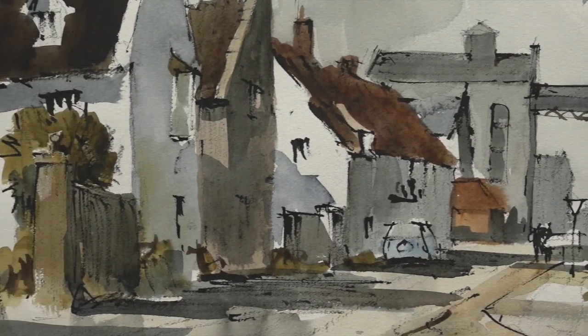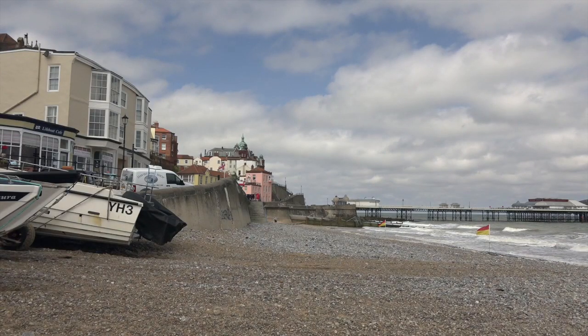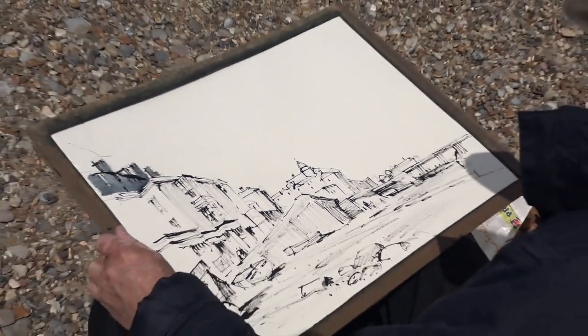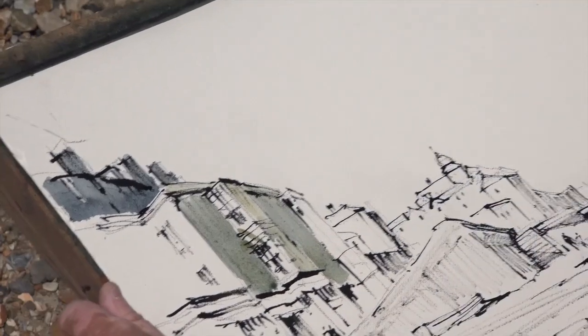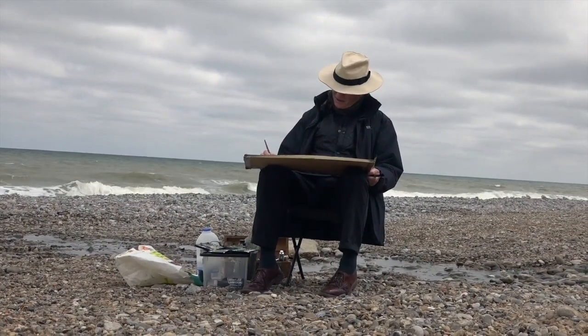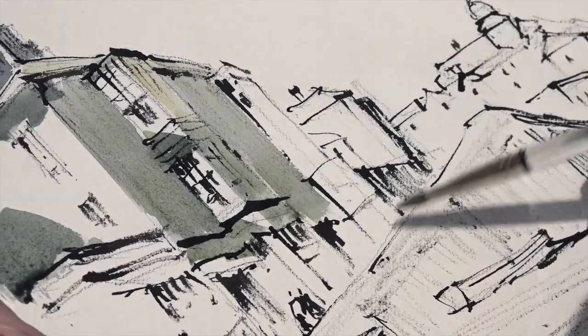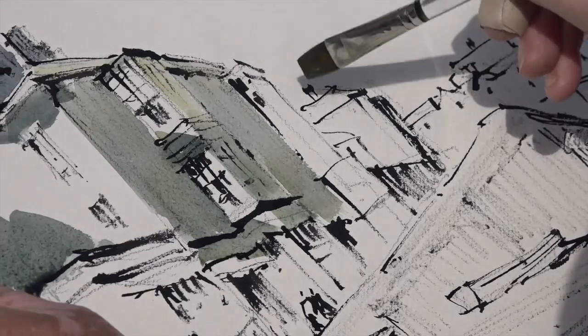Let's open it up. There we are — that's giving it a fairly shadowy look.